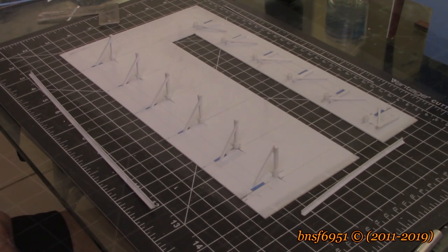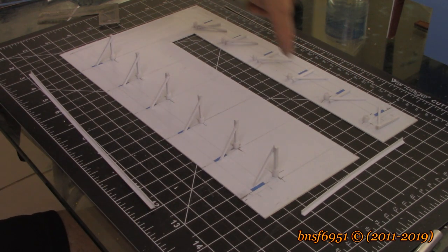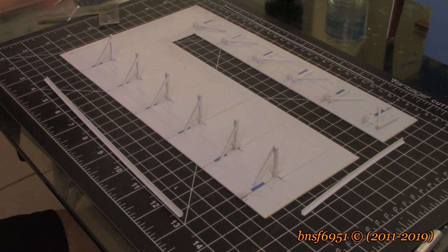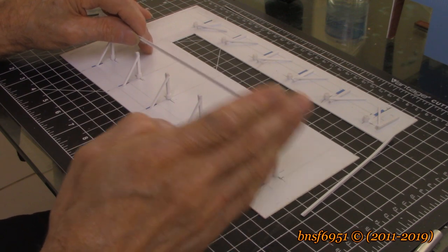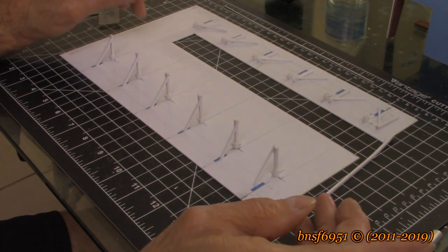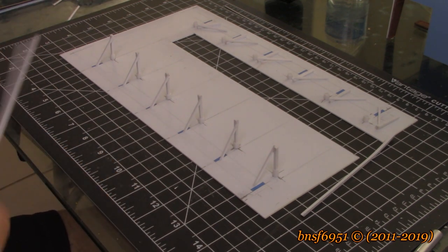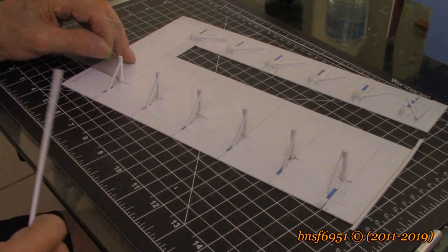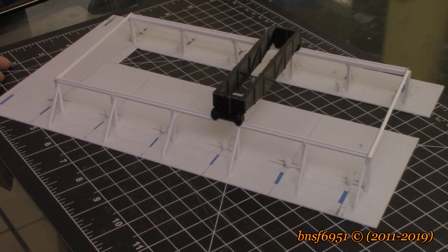I've got this whole row done and this row done back here. I just need to mount these, but what I'm going to do next is put this number 294 styrene angle across the top like this. That will make my adjustment forward and aft, and then these will give me side to side. I'll be using my little square to keep it straight.